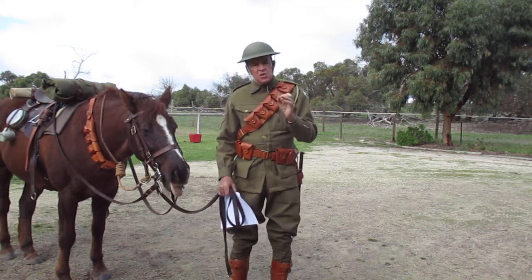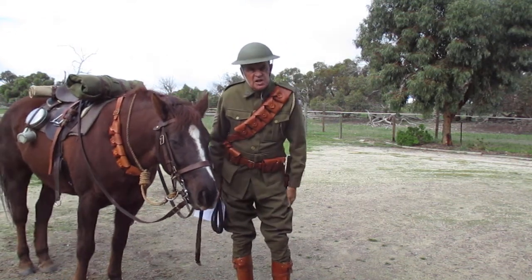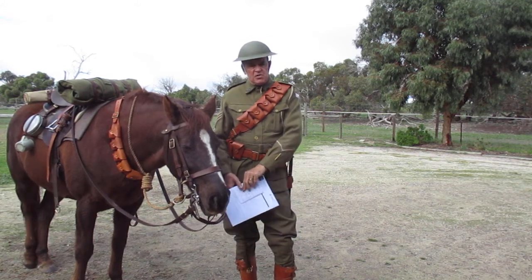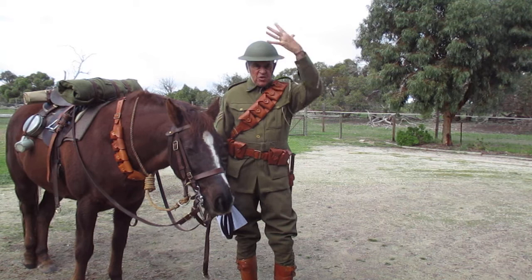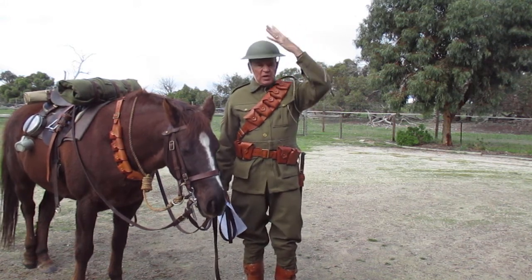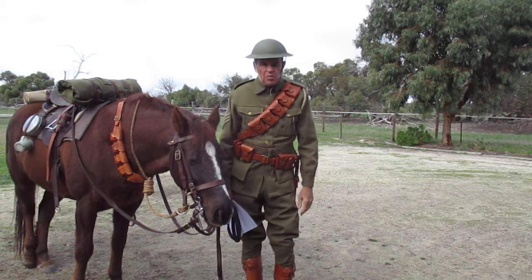The problem with the French helmet was it was very difficult to make - it was a funny shape, nicely shaped and fluted, not easy to make. So in London in 1915, John Brody came up with the idea of just a round, flat piece of heavy steel, stamped to press it into the shape you see here. This helmet I'm wearing - let's call it the Brody helmet - was designed just to sit on the top of your head and protect you in a trench from shells being fired down on top of you.